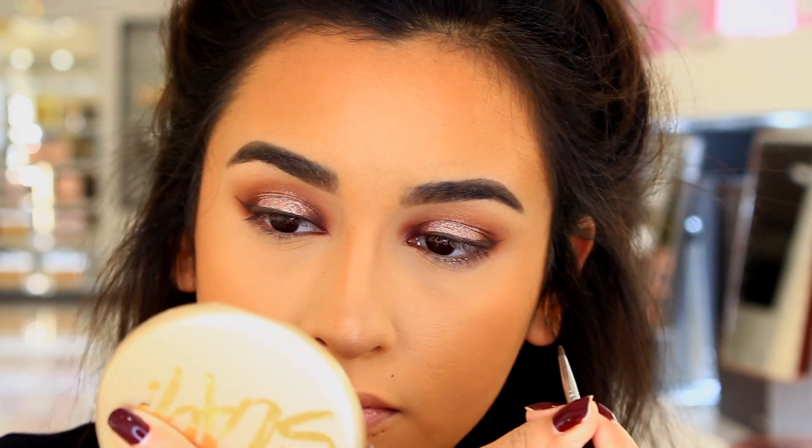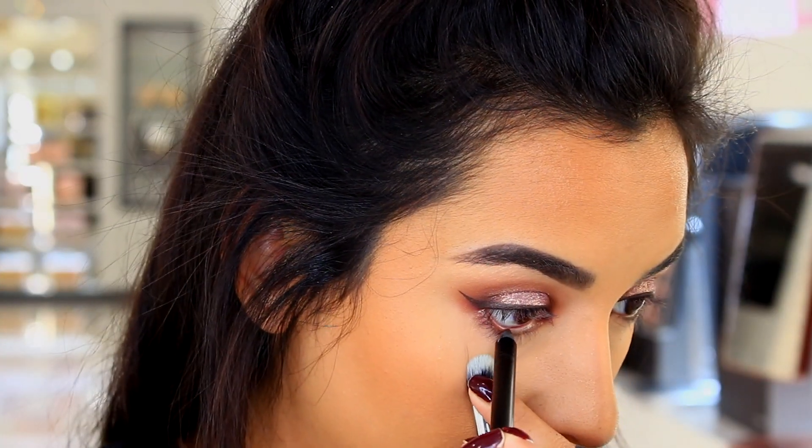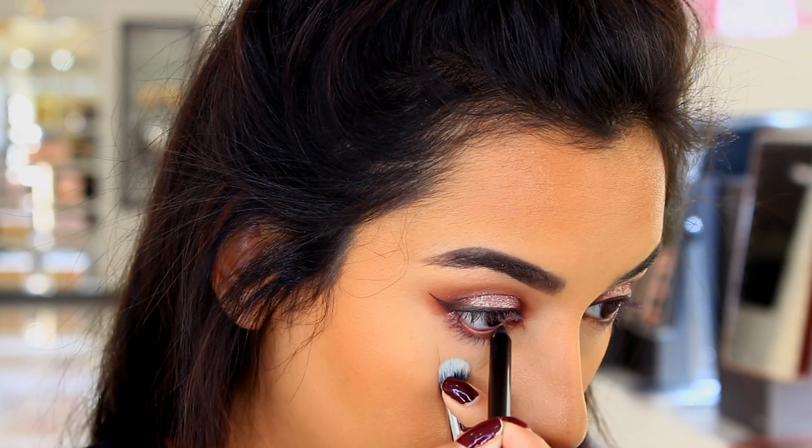And to make this look a little bit more sultry, I went ahead and used a kohl pencil and I tight lined my eye and added some in the waterline as well.